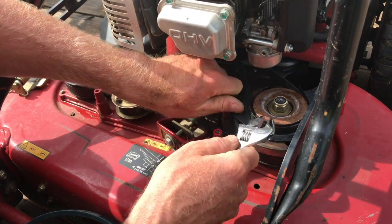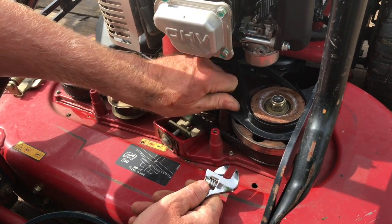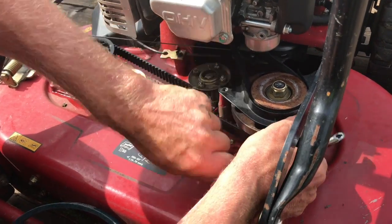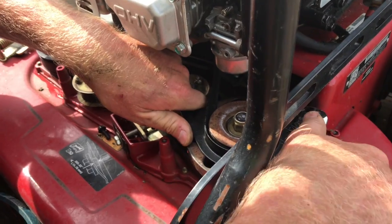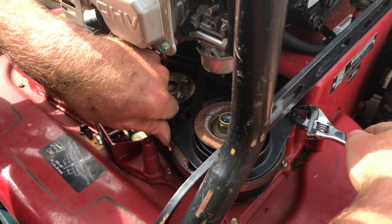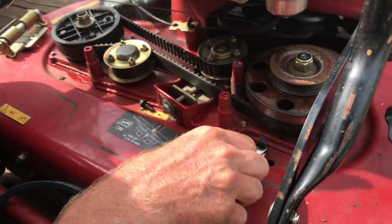You can't get the belt off without taking this guard off. Normally you'd use a socket wrench, but I don't have that with me right now, and I don't think I have the right socket anyway. So you don't have to really take it all the way off — just move it out of the way. Then this comes off here.